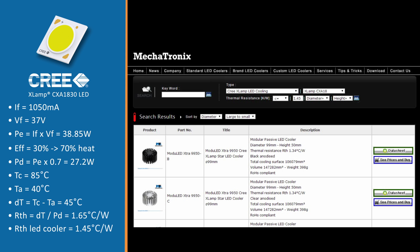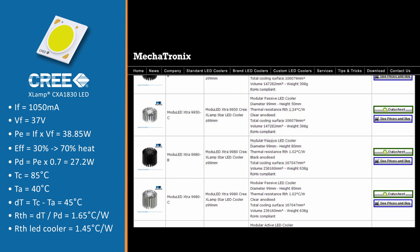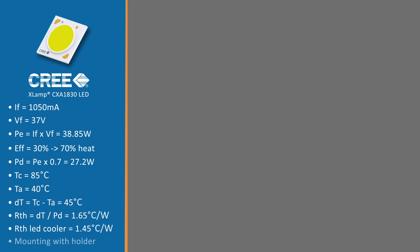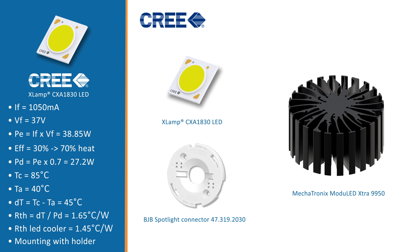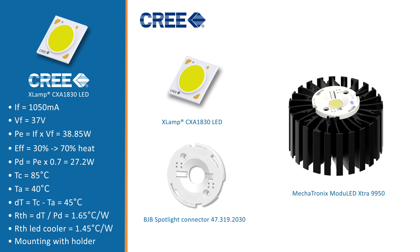The results that appear are all thermally and mechanically compatible, meaning the Tc temperature will stay below the specified 85 degrees Celsius. All these LED coolers allow you to mount the CXA1830 chip on board using a Zagabook 3 holder on the LED cooler. If you require further assistance, don't hesitate to contact us.